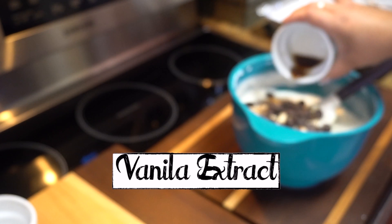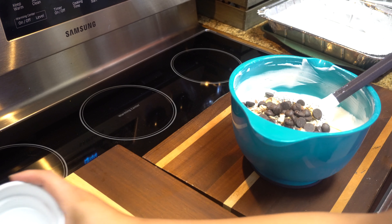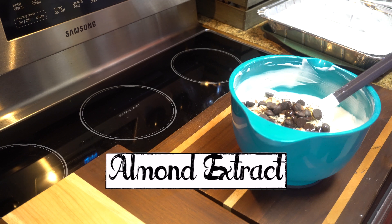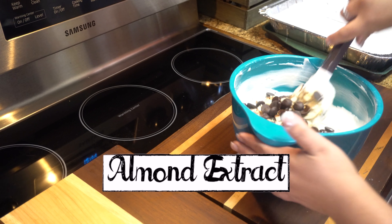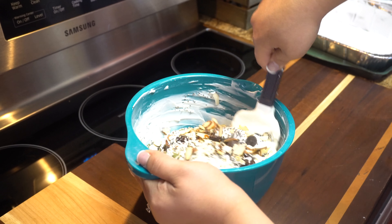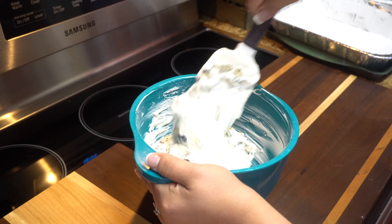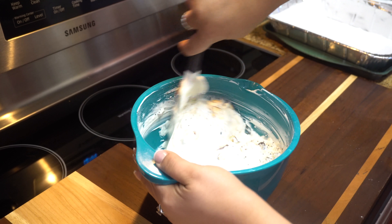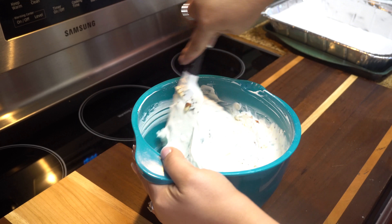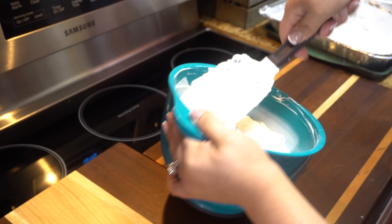This is vanilla, and to this we're going to add almond extract as well — give it some really good flavor. I'm going to go ahead and mix it all together. Now once you get all this mixed up, you can try it and taste it again. I'm really excited for this — it's going to be really good.